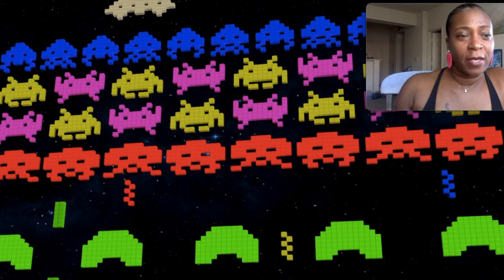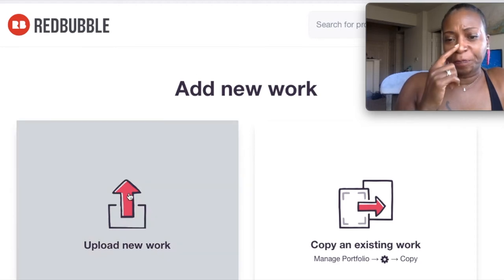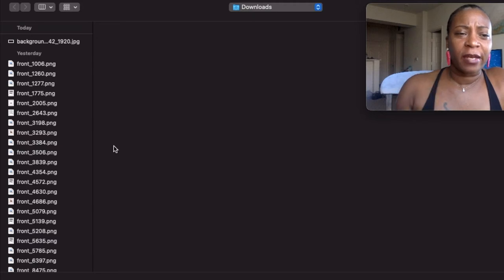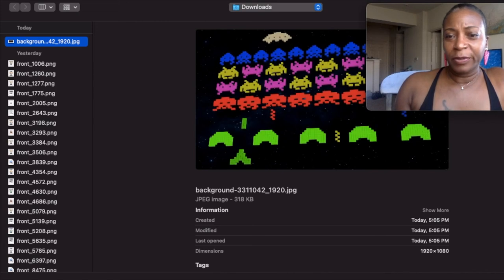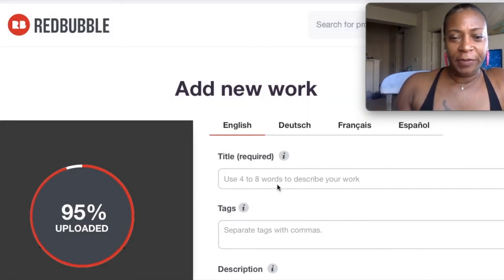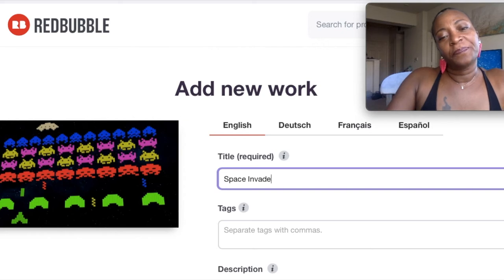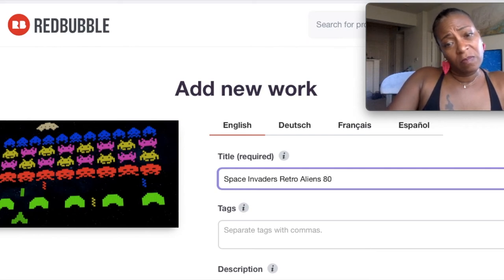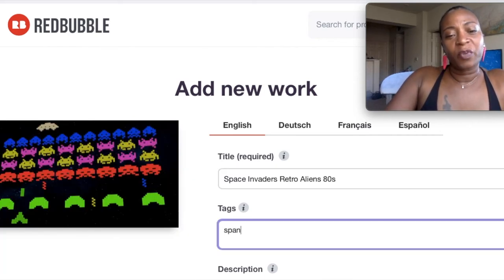Okay, we have this one — it's a JPEG. Let's go back over to Redbubble and upload some work. I'm not really sure of the size right now but I'll go with this and resize if I have to. We're going to call this 'Space Invaders Retro Aliens 80s.' Put your tags in — aliens, et cetera. You already know the drill — you can find more tags on other people's similar items.